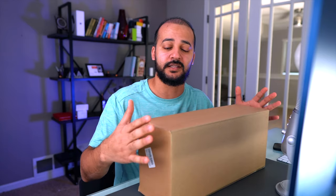Hey guys, thanks for joining me today. I got something for my personal use which is the Orthman knee support. This is basically how the box looks like, and we're going to open this box and see what's inside.